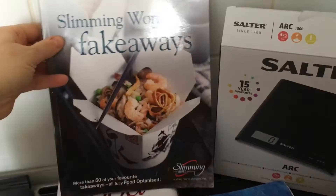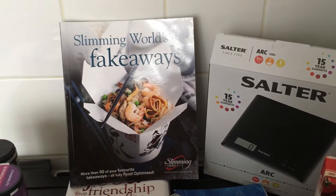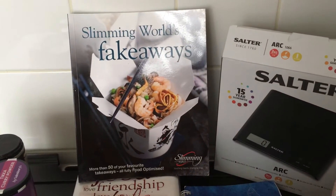The Fakaways book is my absolute favourite book. I take a lot of recipes out of that and a lot of them are sin free or just minimal sins, so that's good.